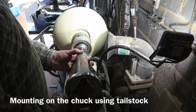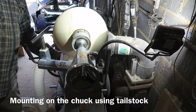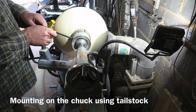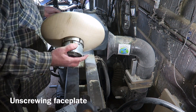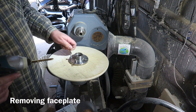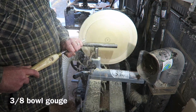Then I'm using the tail stock to line up the chuck. I do this sometimes — it just ensures that it's really mounted true to centre. Just expanding the jaws into the recess, then removing it from the spindle and taking off the faceplate. I can then mount it back on the lathe via the chuck, and it's reversed.